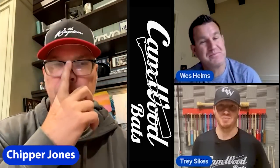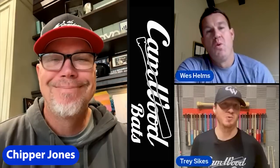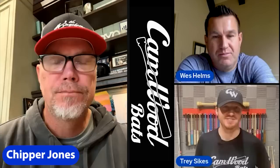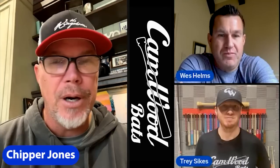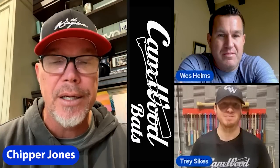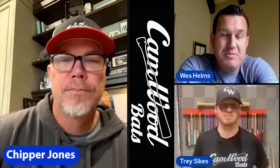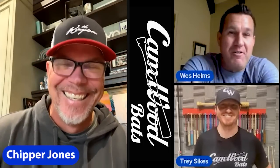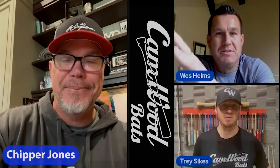Chipper, I appreciate you coming on — we've been going for almost 40 minutes now. I enjoyed having you on and talking hitting. I enjoyed being with you all. Wes, good to see you again — anytime you guys want to do this, we can. You guys are doing a great thing. Chipper, as always it's an honor — you always have a special place in my heart. I'll be seeing you around at the Braves alumni events.